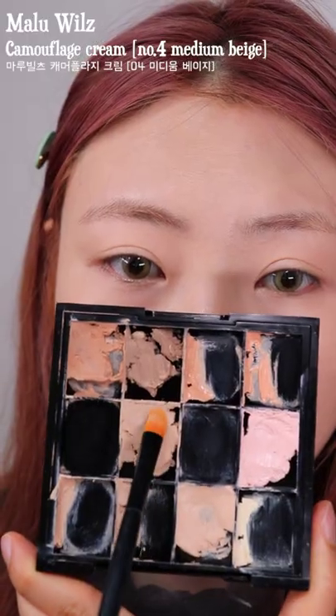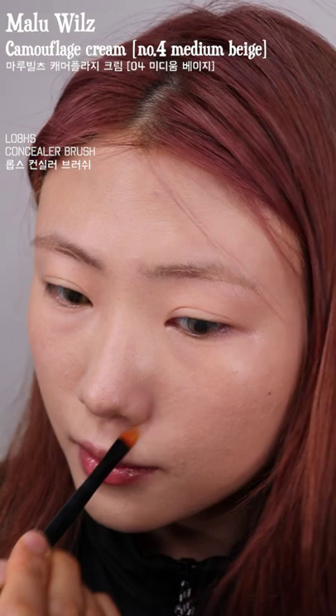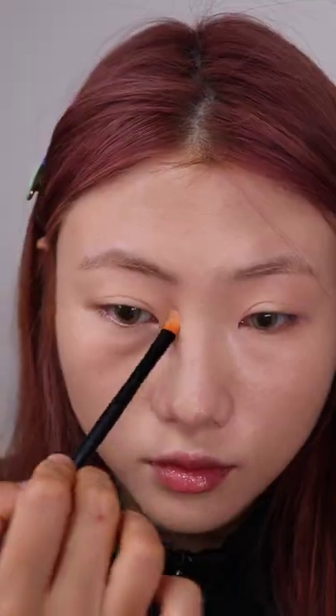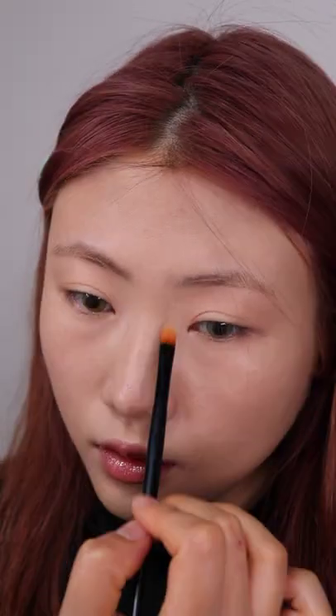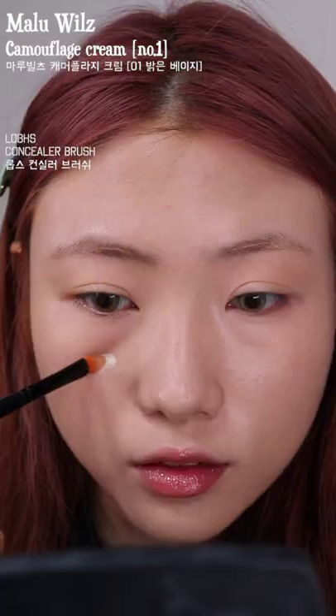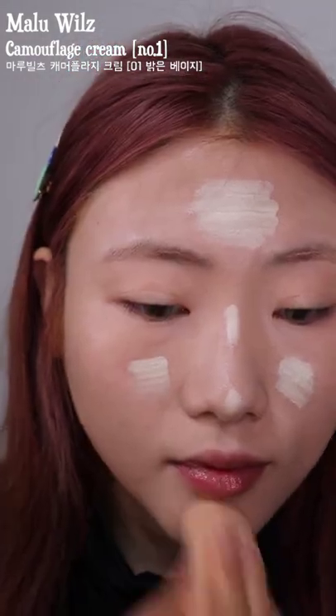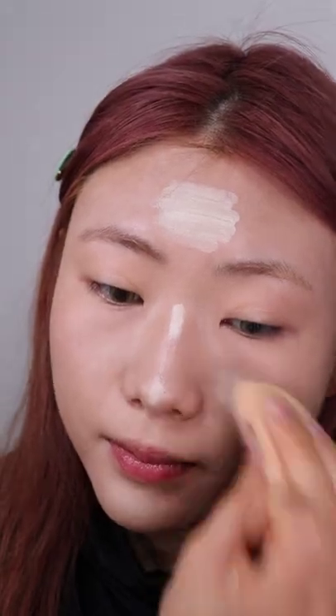After a layer of foundation, I'm concealing the places where I feel like covering up with a pot concealer. Then I'm applying a very bright shade of concealer in the center parts of my face because it creates dimension and brightens up the whole complexion, so it makes all the difference.